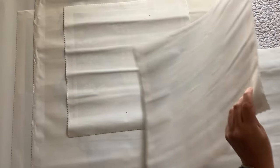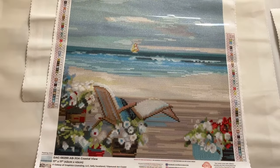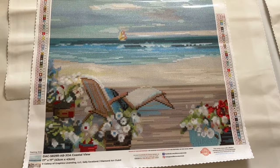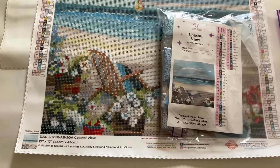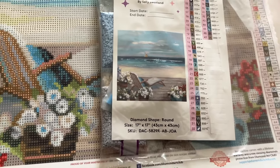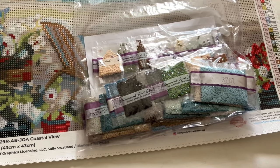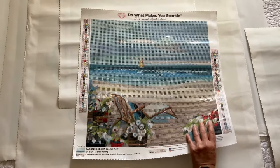Next is another Joann's purchase called Coastal View. It's got 47 colors, no fairy dust, but it has four ABs. I remember when I got this one — I took my niece to the airport where she worked at the time and we looked at it in the car; it was a lot of fun. There are the drills, and that one there is an AB. So much fun. Coastal View.